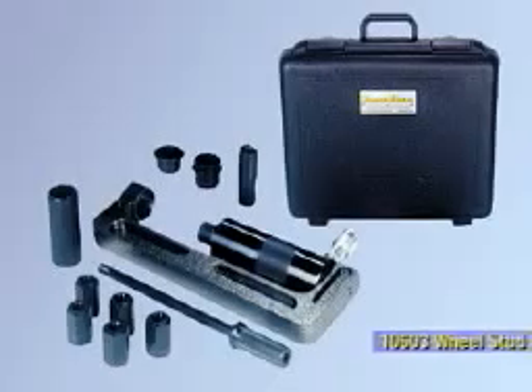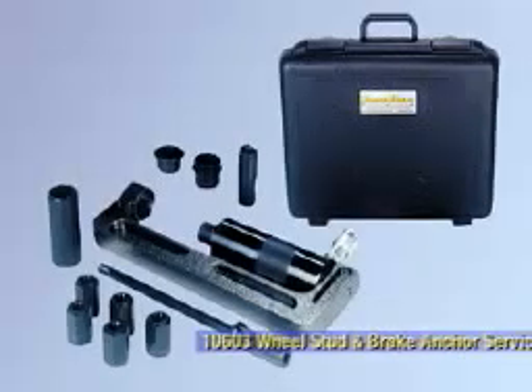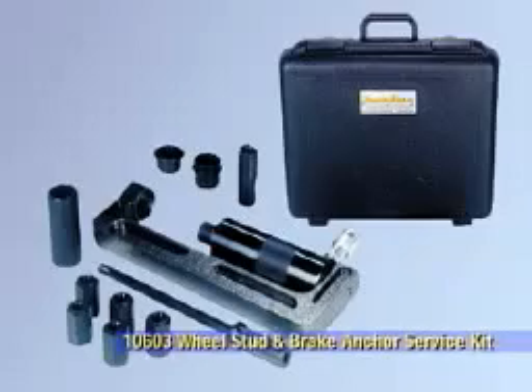The Tiger Tool 10603 Wheel Stud and Brake Anchor Service Kit comes complete with everything you need to remove and install wheel studs and brake anchor pins and bushings. It's always recommended to wear safety glasses before working with any tools.